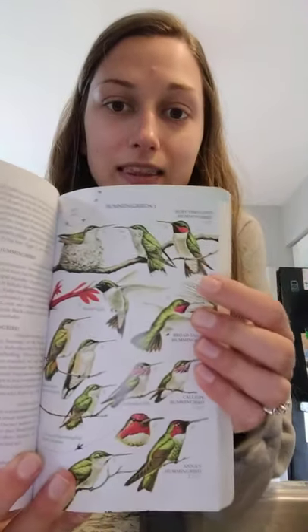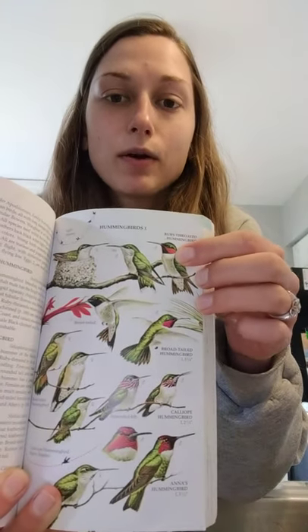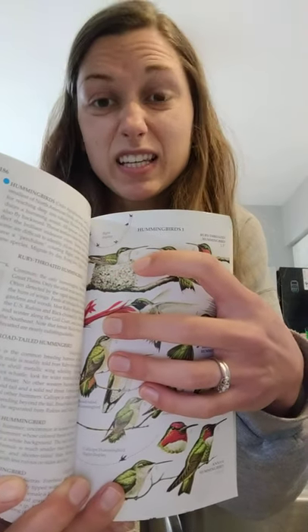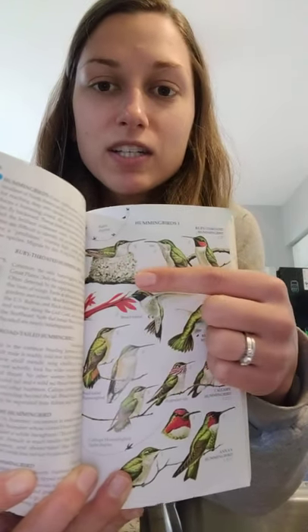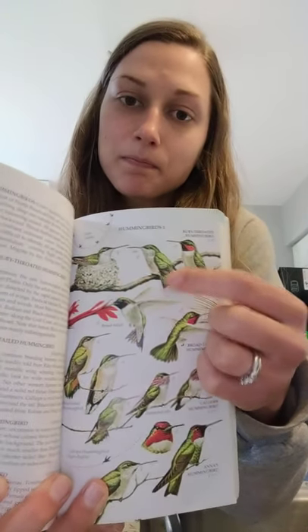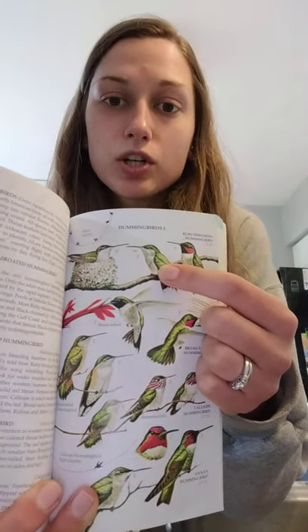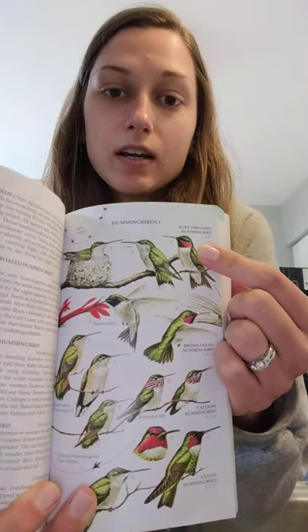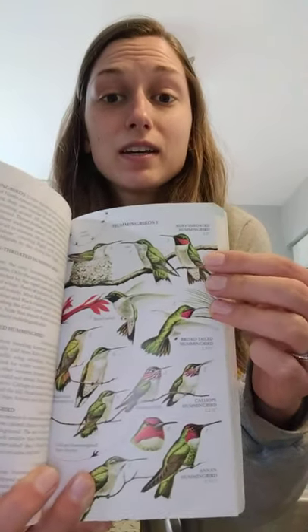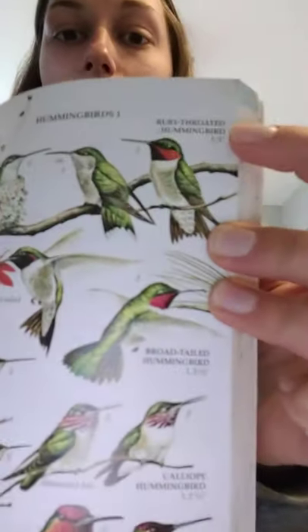The hummingbirds that you will see here in Wisconsin are the ruby-throated hummingbirds. The male has the bright ruby throat. The female has a white throat - not too flashy - and can be seen sitting on the nest. They normally have only two eggs each breeding season, and the young may look immature, not yet showing the bright red plumage.